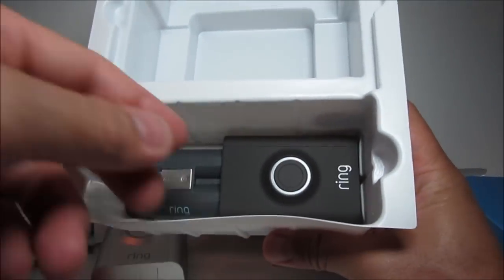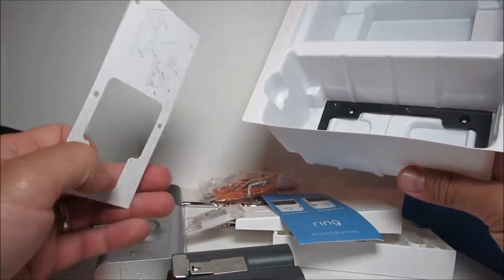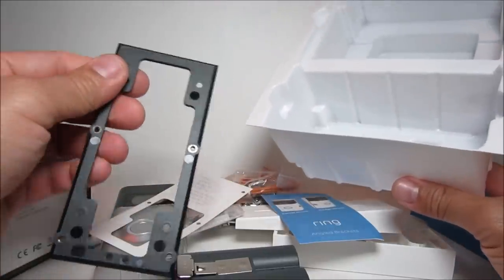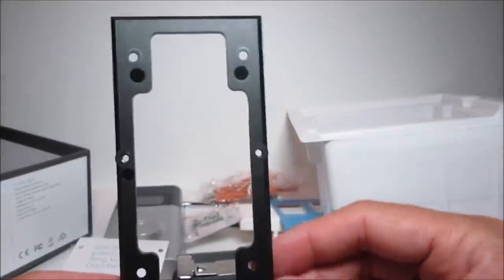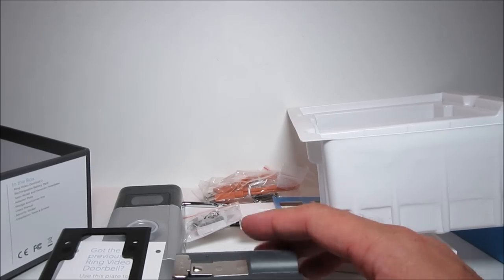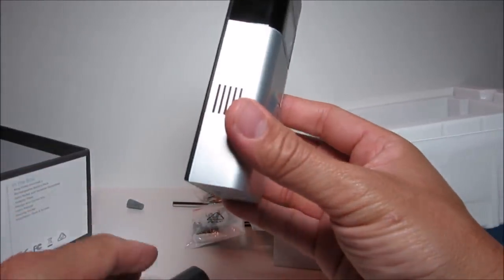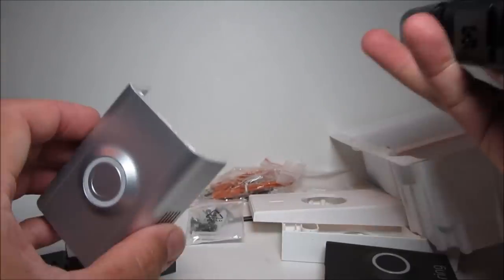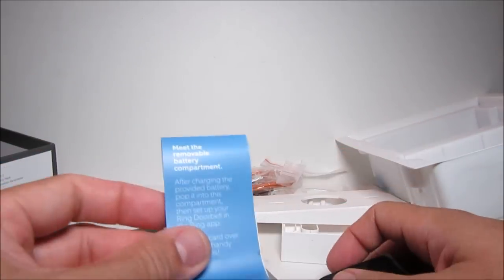At the bottom of the box we have the battery and the brown venetian faceplate. We also have a mounting plate adapter if you are replacing or upgrading your original Ring Doorbell, since version 2 has different mounting holes. Ring states the battery will last 6 to 12 months. Let's open this up to see how to put on the battery — this is the removable faceplate and we can change it to the venetian brown later.